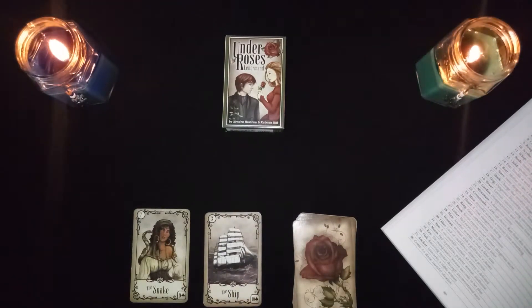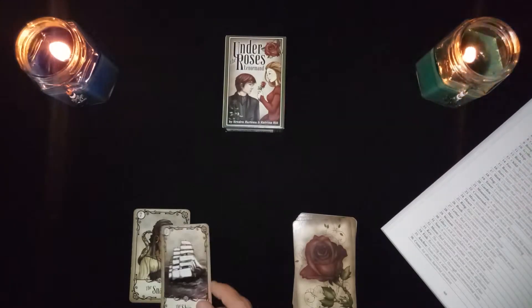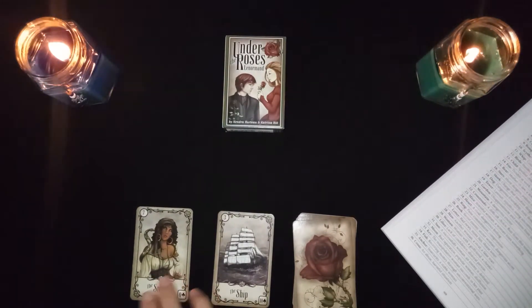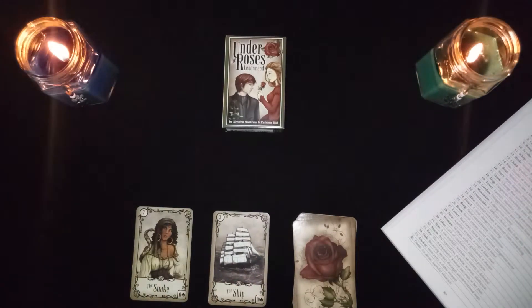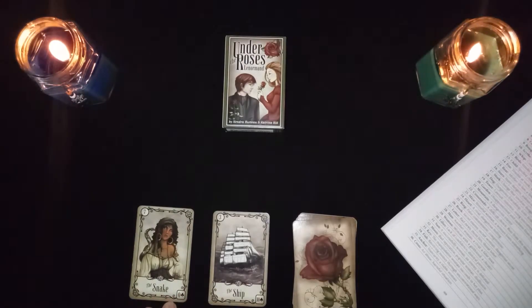The snake in combination with the ship card is a troubled trip. This could just be traveling with a woman. If you're using the snake card to represent another woman, the ship combination might indicate she lives overseas.